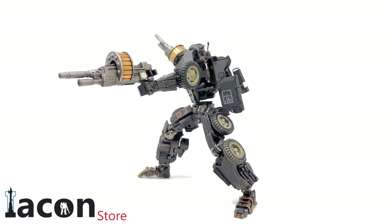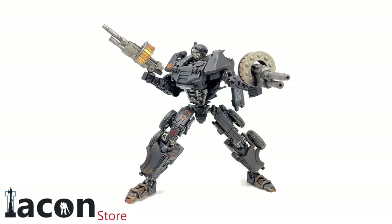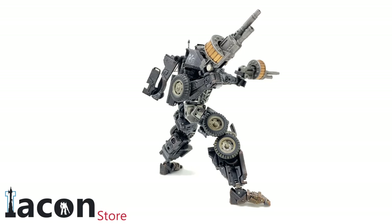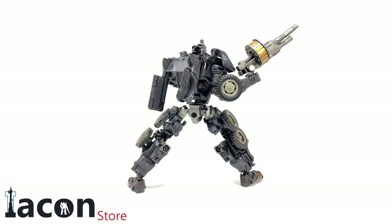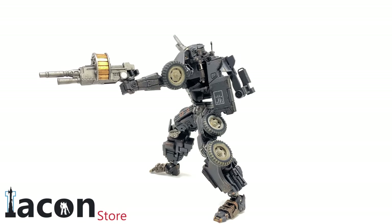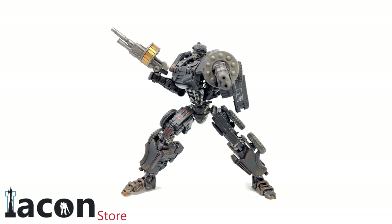Hot Rod here was actually a figure I was really looking forward to. I thought their Barricade was excellent, their Bumblebee was a really cool figure but was a little more fiddly, and this guy from some of the images actually looked fantastic. Getting him in hand he is actually a really awesome figure, although incredibly fiddly, but we'll touch base more with that in just a second.